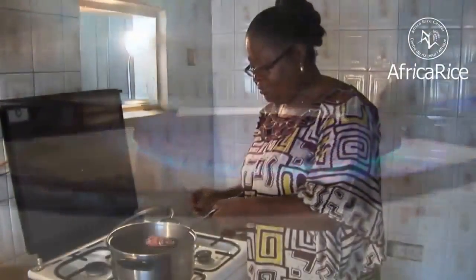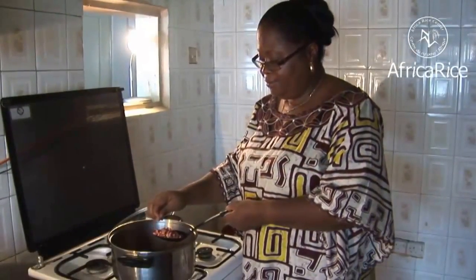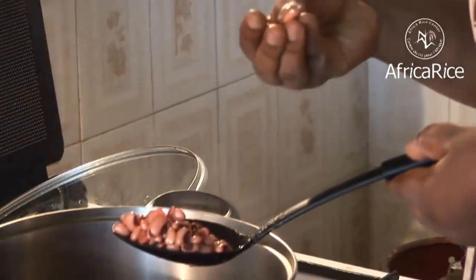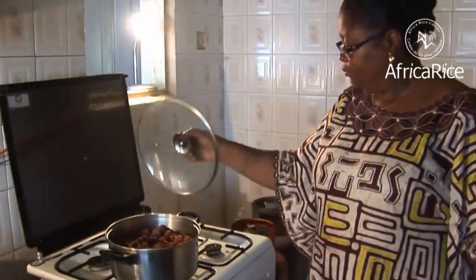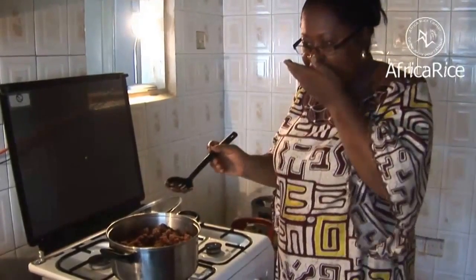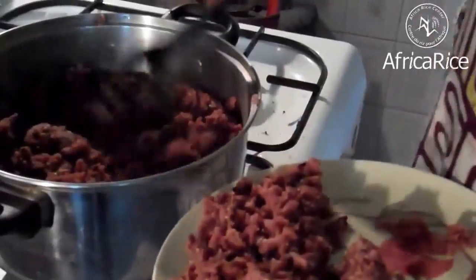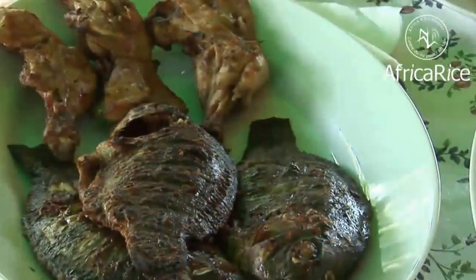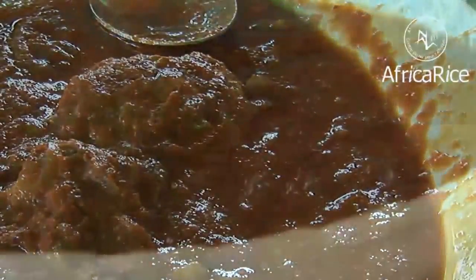Cook on low heat for about 15 minutes until rice is cooked and all water is evaporated. Serve the dish with boiled eggs, fish or chicken, or beef stew and pepper sauce.